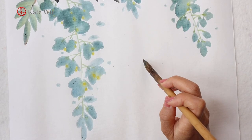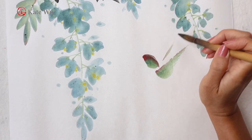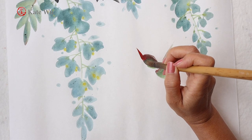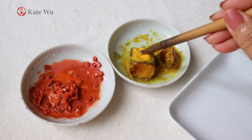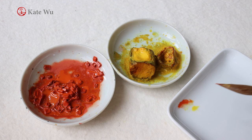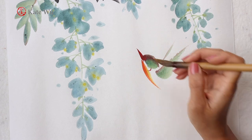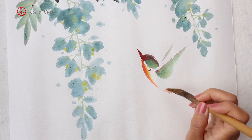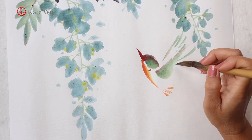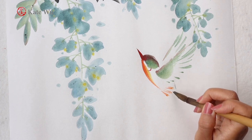Now I'm adding a hummingbird. Dip some red for the long beak. In the chest, I'll use yellow and a bit of orange. Hummingbirds come in many different colors, so you can explore the combination of any color for your bird. This little guy flies so fast that I will just use an outline to paint the wings, which looks very different from what I have painted before, and this is my own creation.